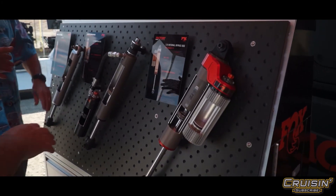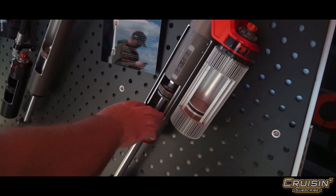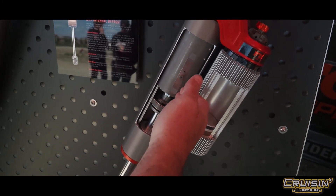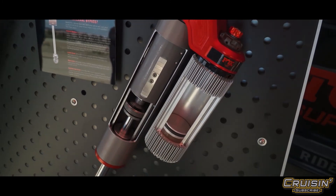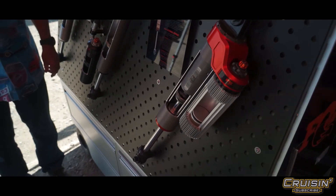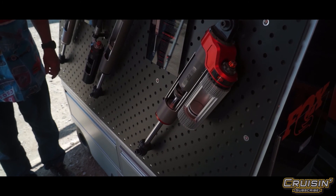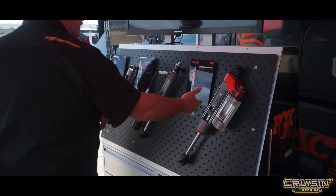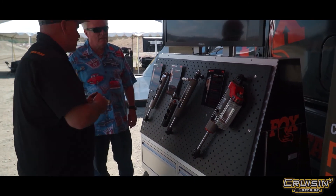Then we move all the way to our Factory shock — all those features are still here, plus an even bigger body. This is what we call internal bypass: ports open under pressure and allow more oil to get around the piston, giving you that feeling of endless suspension — floating through things. That's what internal bypass does for you, and that's what it physically looks like on a shock.